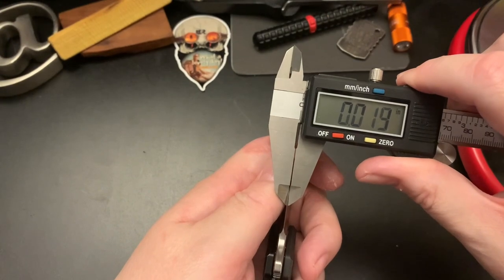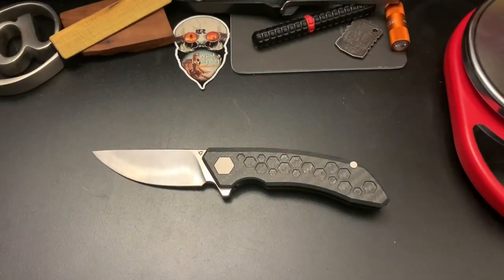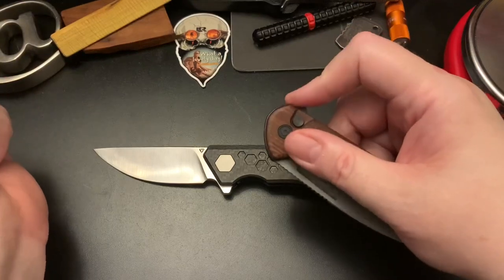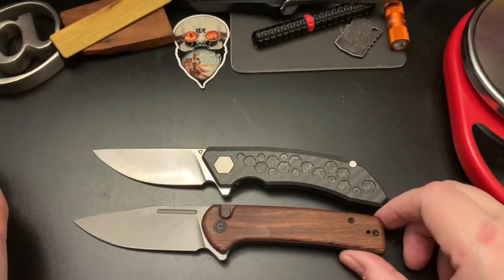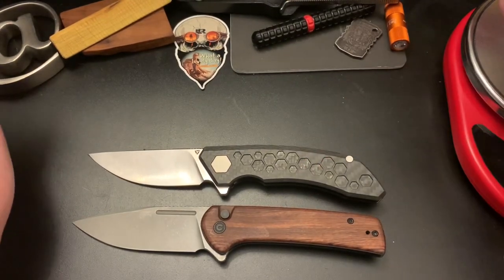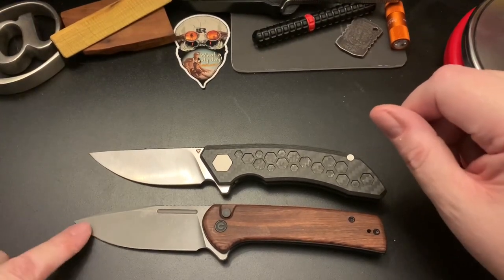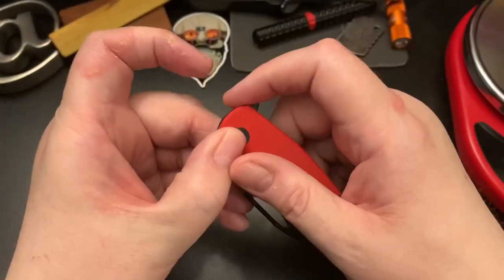The grind measures about 0.18 inches. To give you a few knives to compare size-wise, this is the CVV Conspirator — you can compare it to the size of this; it's about the same size. This handle is just a touch longer and the blade is just a touch bigger.